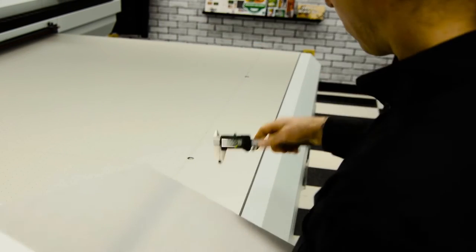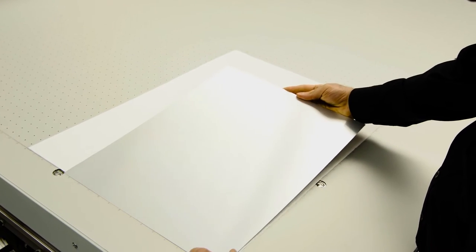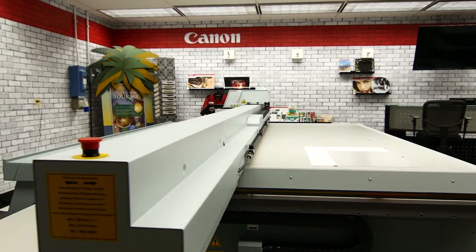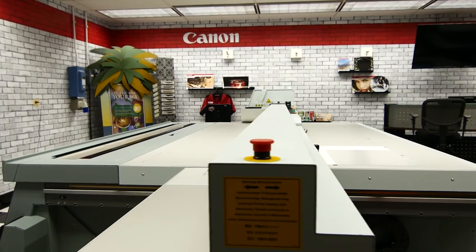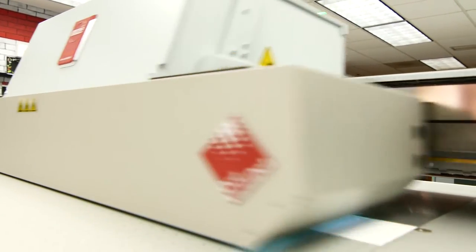Before we print, we make sure that we precisely measure the thickness of the material to get to the optimum head height for the printer. By having the optimum head height, image sharpness is maximized. Whether we're printing 1 or 100, the setup time is identical.